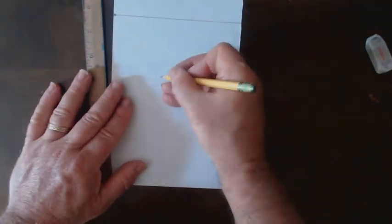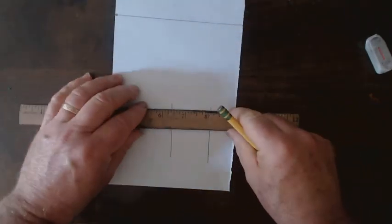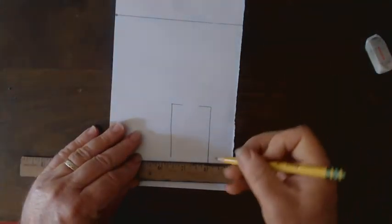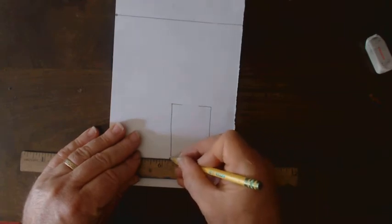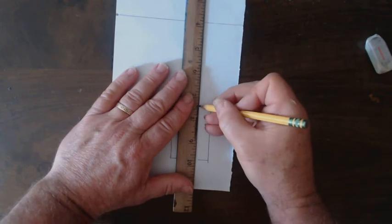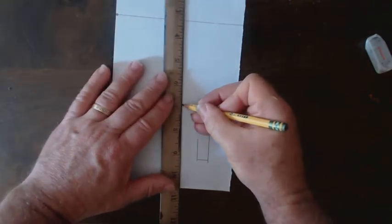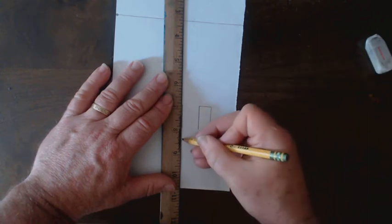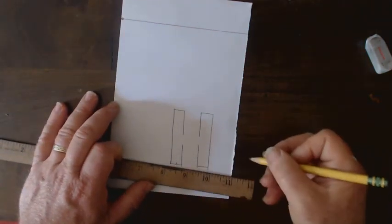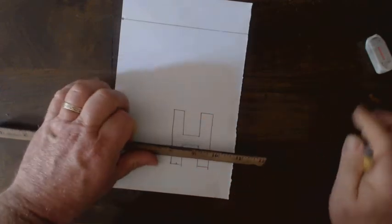I'm going to make two lines and connect little feet across the top — that's what I call them — and little feet across the bottom. Then I'm going to draw down, stop, skip, down. I now need to connect the two middle places — bottom and top. I can get rid of any messy bits.